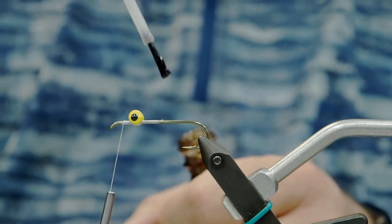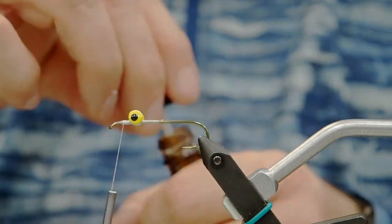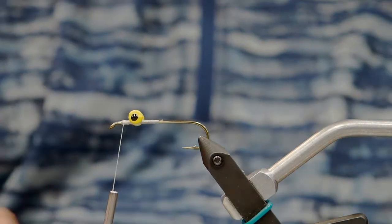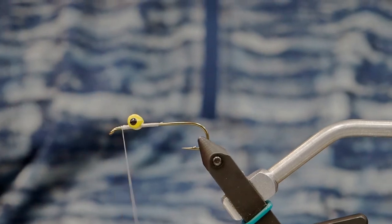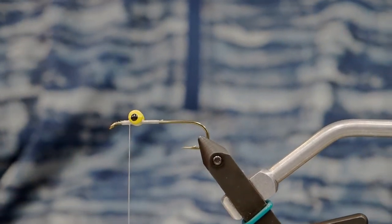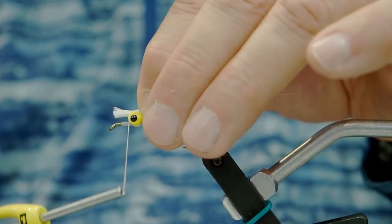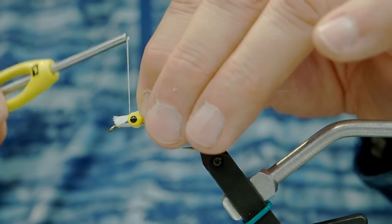Now that our lead eyes are on, we're going to apply our bucktail. The lead eyes are going to make our fly ride hook point up, so we want to put the bucktail on top of the lead eyes. We're going to take about a quarter of an inch — a couple of loose wraps just to collect the bucktail — and then we'll start to cinch it down as we wind forward towards the hook eye.